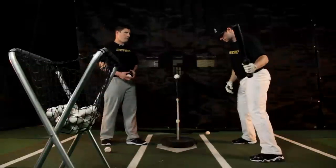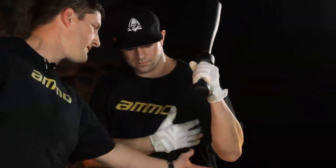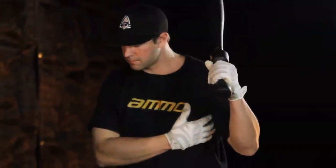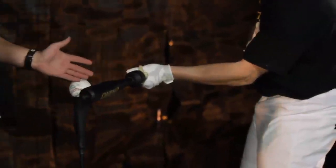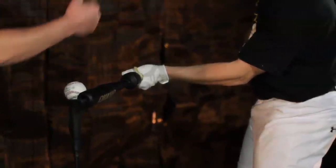Now we'll go to the top hand. Whenever we're taking our hacks with the top hand, we want to be sure our focus is driving that elbow to the belly button so we're staying inside the ball. At contact we want to be palm up. Once again, hand slightly in front of the barrel — knowing we're inside the baseball — and driving that hand through to the pitcher so we're staying on line. Let's take a couple hacks.